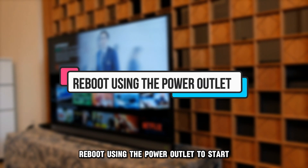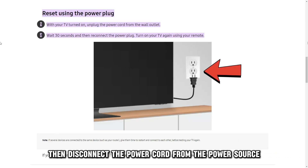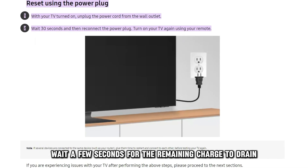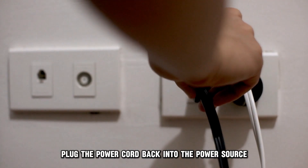Reboot using the power outlet. To start, ensure your Samsung TV is on. Then, disconnect the power cord from the power source, wait a few seconds for the remaining charge to drain, and once done, plug the power cord back into the power source.